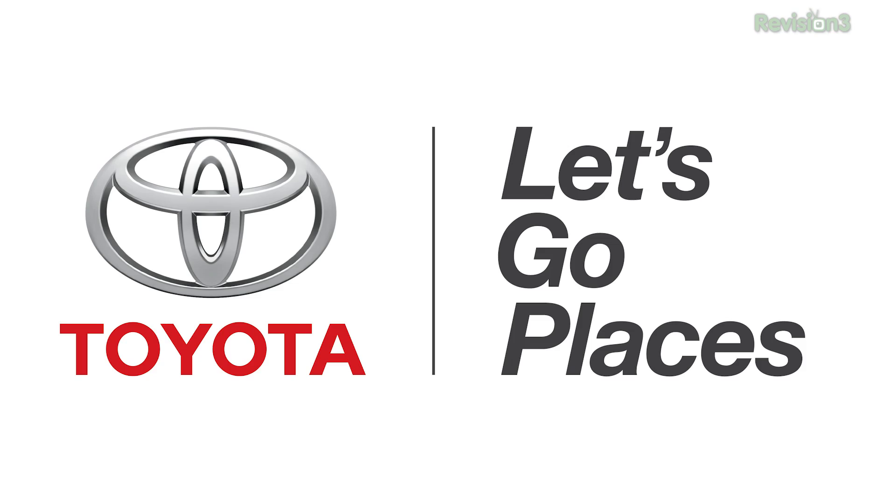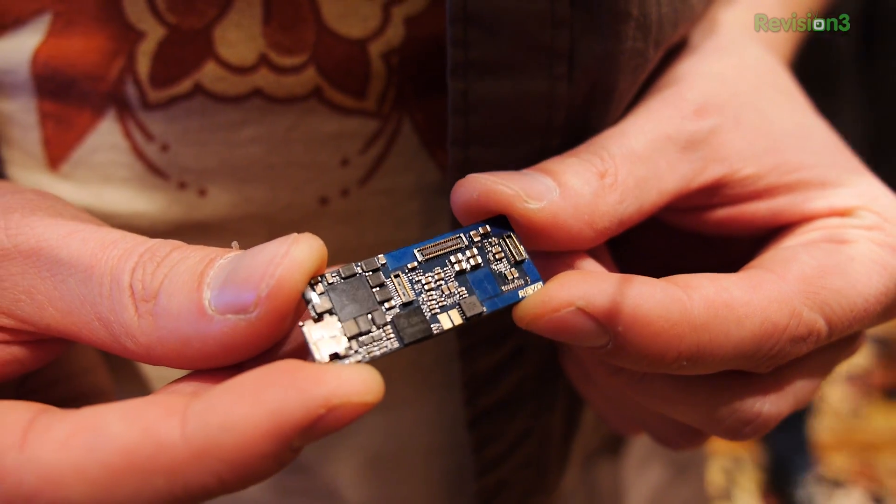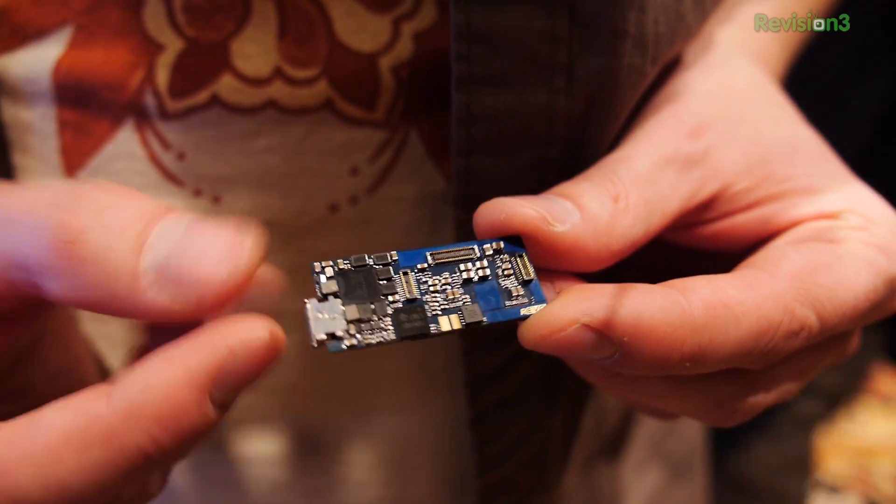This episode of Hack 5 is brought to you by Toyota. For Hack 5, I'm Darren Kitchen here at CES 2014, and I have in my hands probably the smallest computer I've ever seen — so far the coolest thing I have seen at the show. What I'm holding in my hand right now is called the Warp.